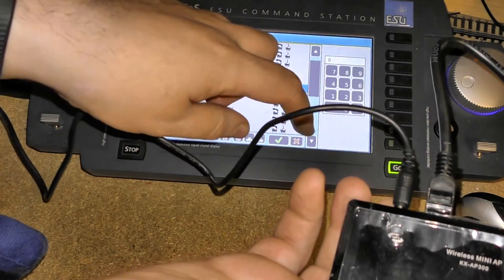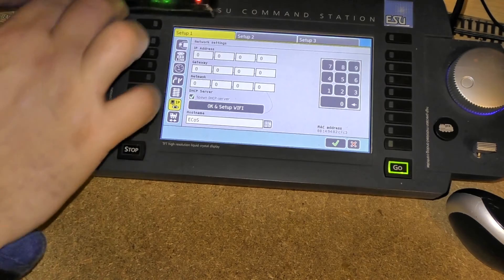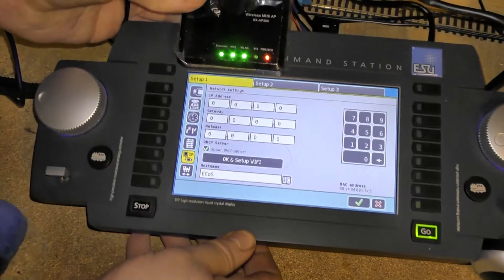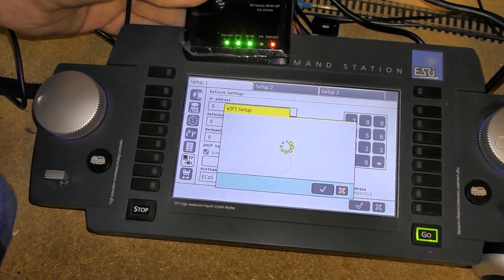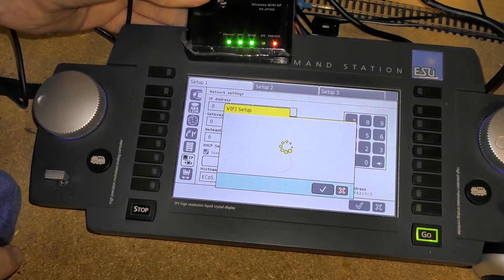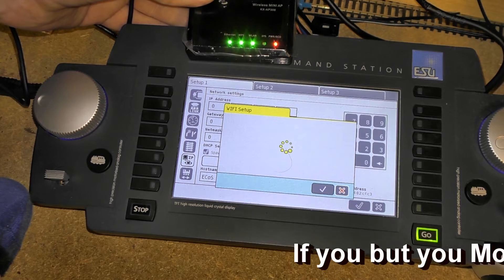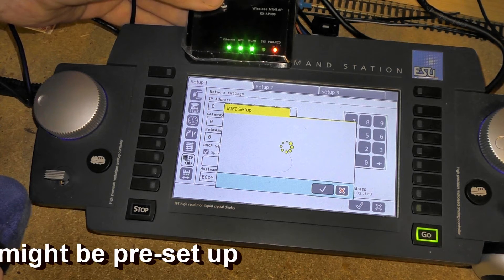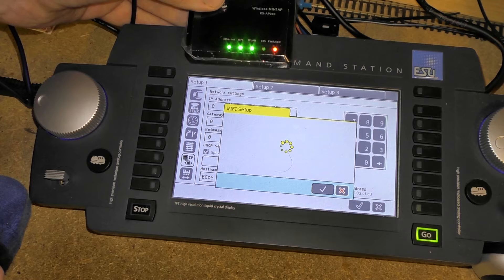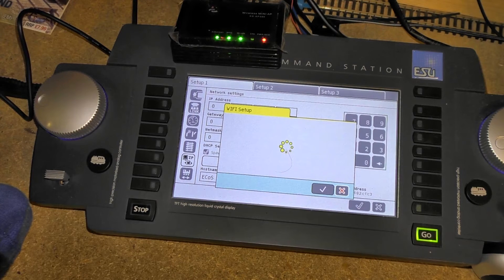I'll now go back into the settings on the ECOS — I'll try to keep the router in view but this will be a bit harder. So I press OK and set up Wi-Fi, and I can see it's actually communicating. It's taking a bit of time but it's showing ethernet connected and wireless LAN is up. So I'll just turn on the controller to see if that makes any difference.